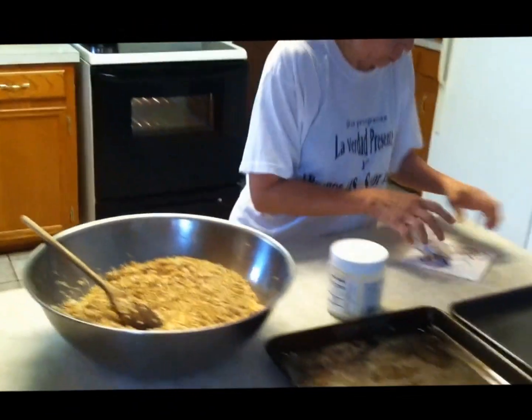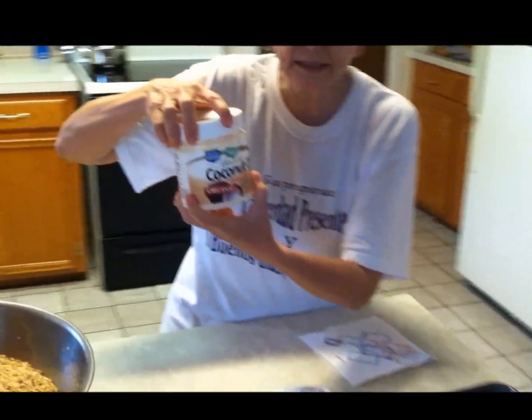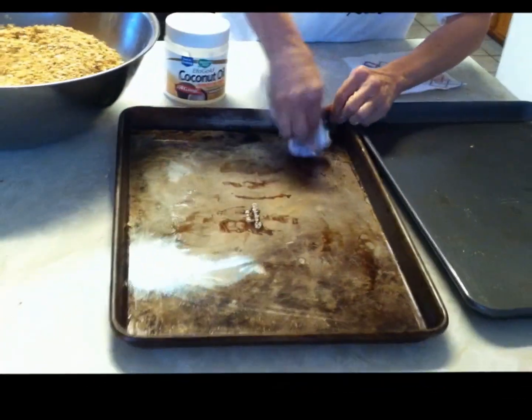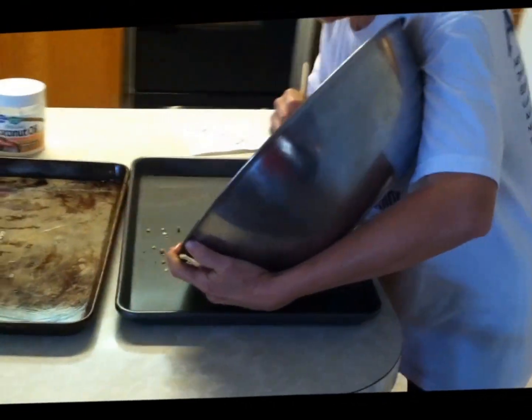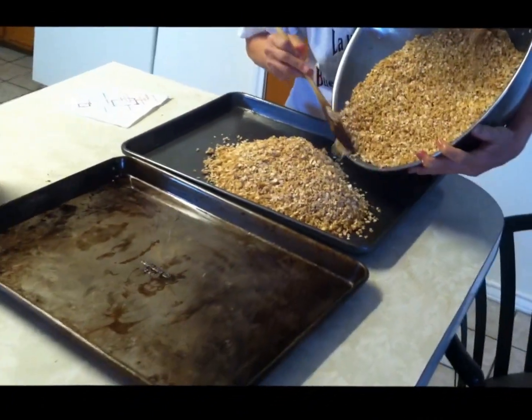Now I grease the pans — but with what grease? I use coconut oil, because it doesn't get rancid. I just put enough around the pans. Then I take half of the mixture and pour it in one pan, and put the other half in the other one.